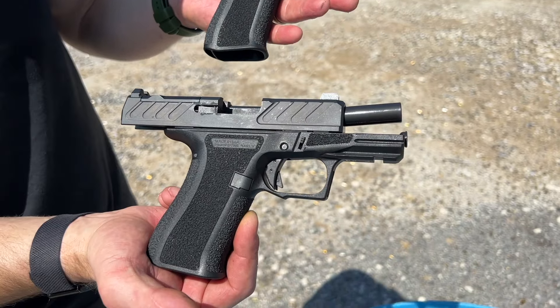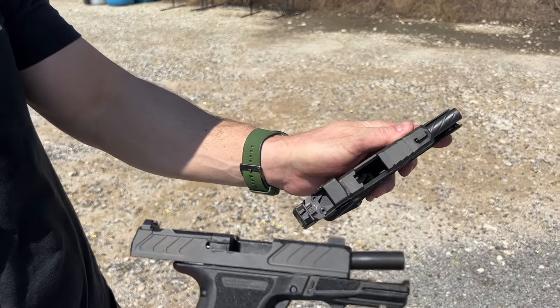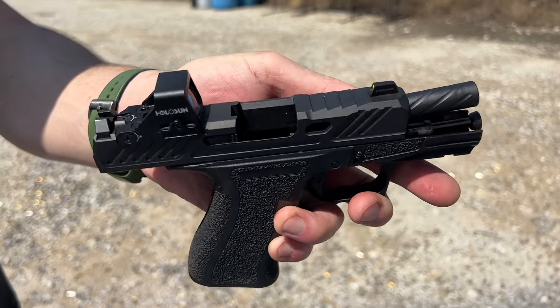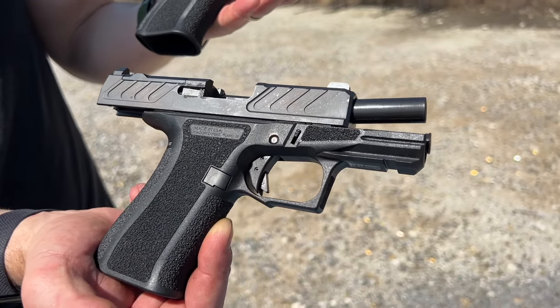CR920X at the range, finally. The Elite model is on the top, spiral threaded barrel with the serrations on the top of the slide. Of course, the green front sight, tritium front sight, and then the foundation model, more basic on the bottom.